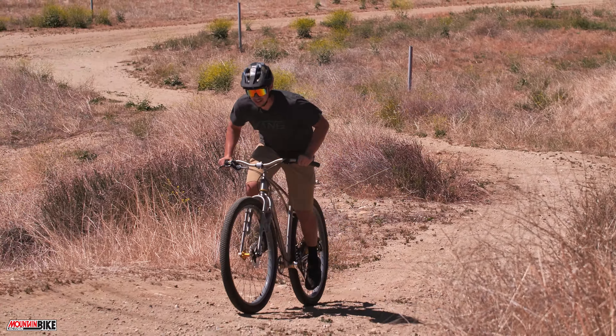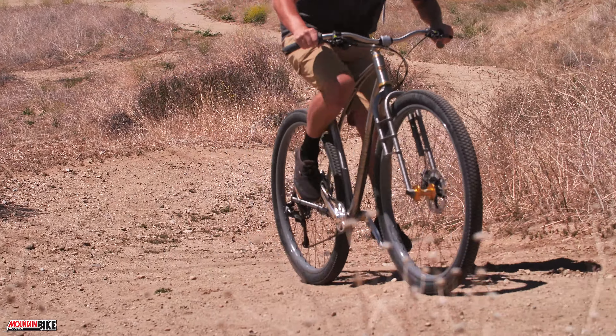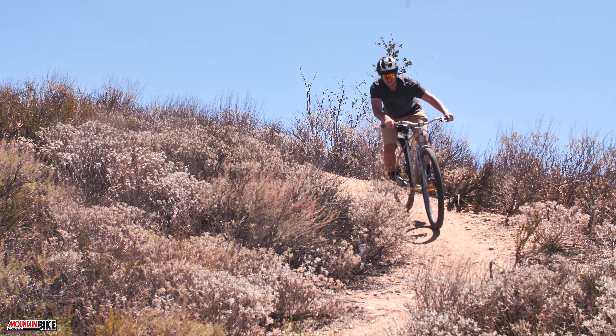This titanium bike is super rad. It's very unique, and that's really what makes it so much fun to ride. We're having a blast on this thing, and we're going to bring you a full review in an upcoming issue of Mountain Bike Action Magazine.